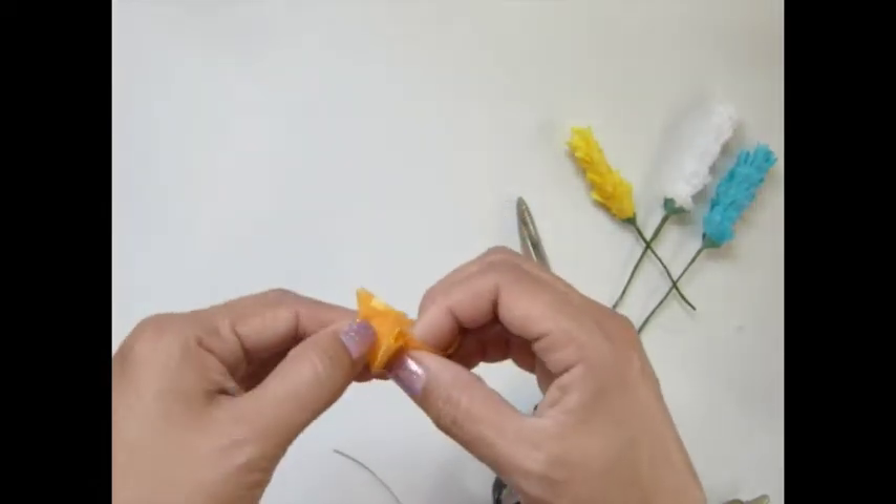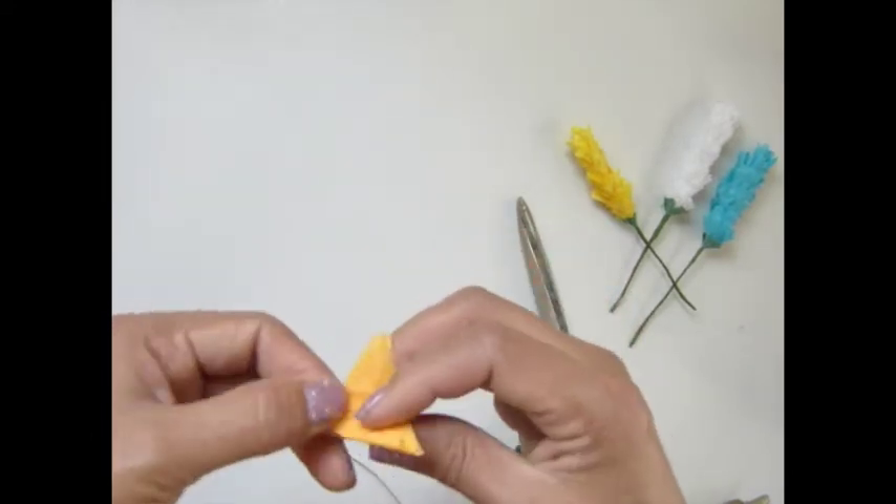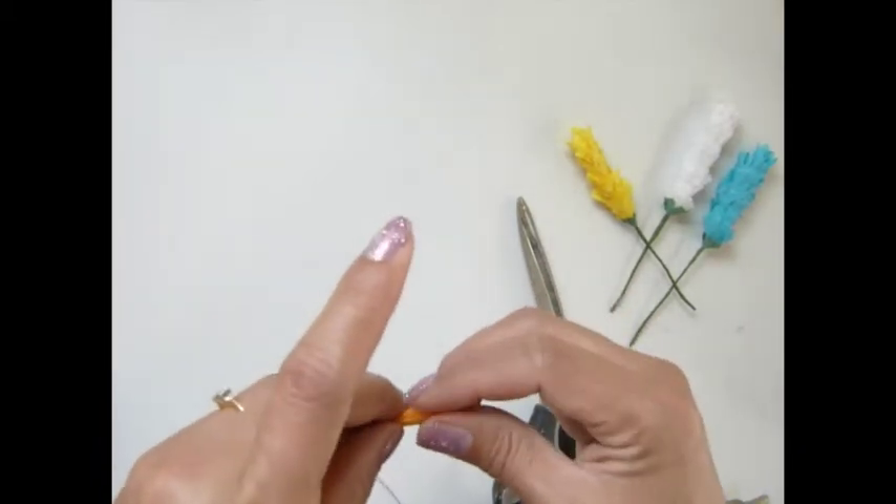And you want to fold this point to that point across the diagonal. And then from — it doesn't have to be perfect — fold at that point like that, this one right there, and the last one right there.